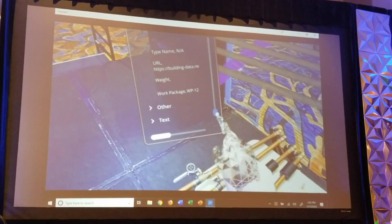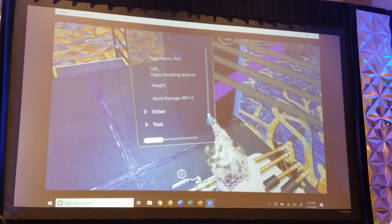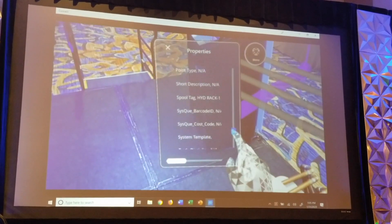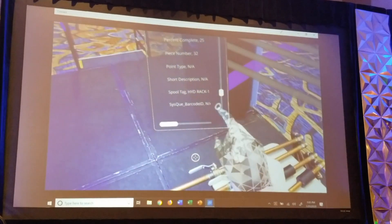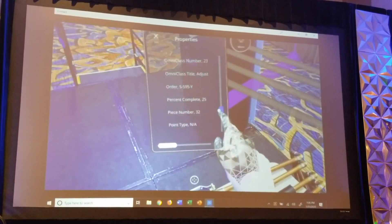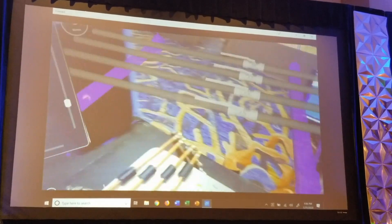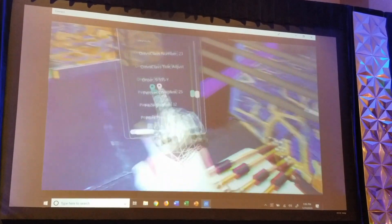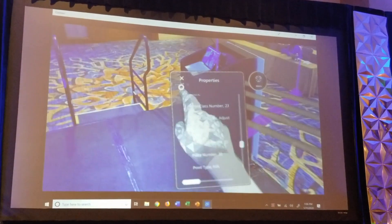Dave, I believe you said it's Work Package 12, correct? Yeah, it should be Work Package 12. And if I scroll up a little bit further, we've got the Spool Tag — Hydronic Rack 1, that's correct. And that valve was the NIDCO 595 — that's what it should be, and that's what we've got on the table. So we've confirmed that we've got the right parts pulled.